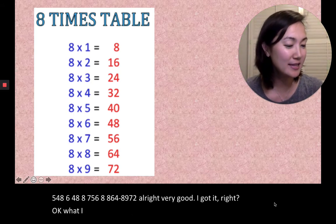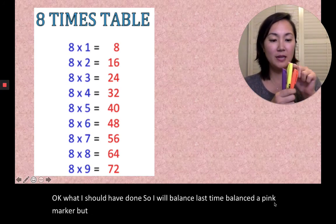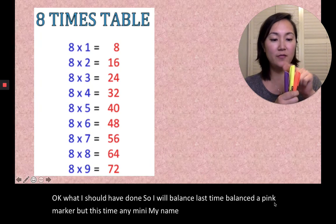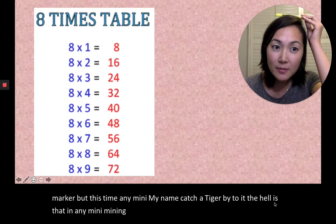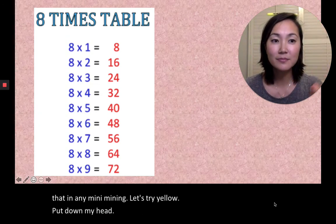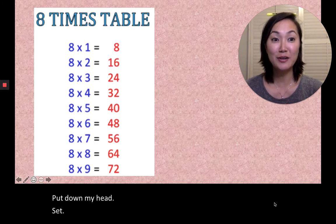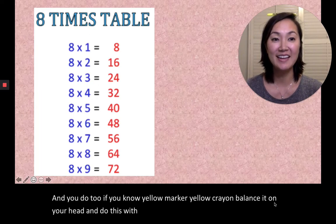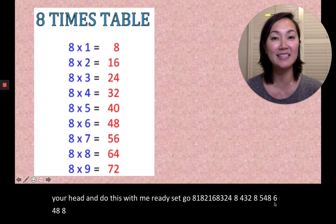Okay, what else should I balance? Last time I balanced a pink marker, but this time — eeny, meeny, miny, mo, catch a tiger by the toe — let's try yellow. Put it on my head. Ready, set — and you do it too! If you have a yellow marker or yellow crayon, balance it on your head and do this with me. Ready, set, go. 8×1=8, 8×2=16, 8×3=24, 8×4=32, 8×5=40, 8×6=48.